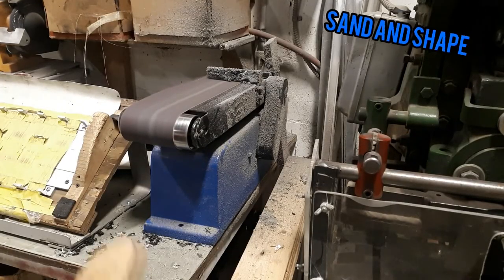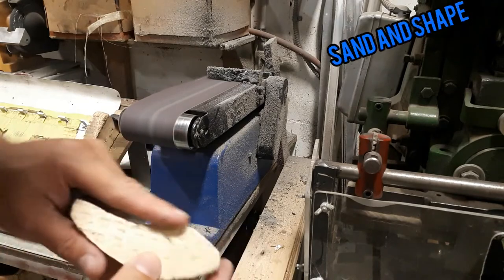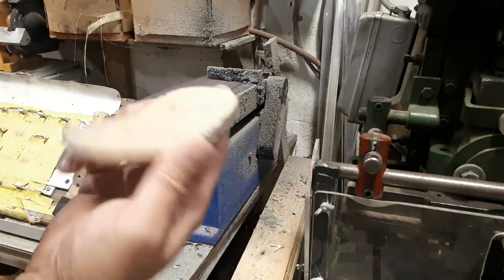All right, time for the dirty little belt sander — gonna knock out some of the scuff marks.